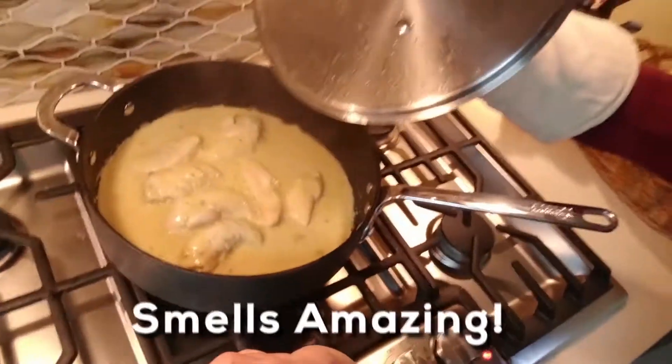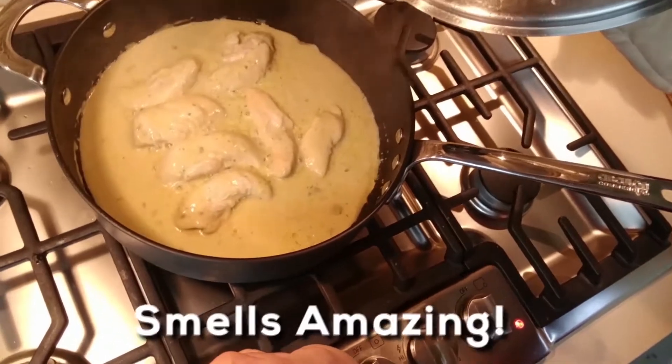You can't tell from here, but it smells amazing — you can really smell the curry. And here we have it: it's bubbling, it looks good, it smells good. Now we'll do the taste test.